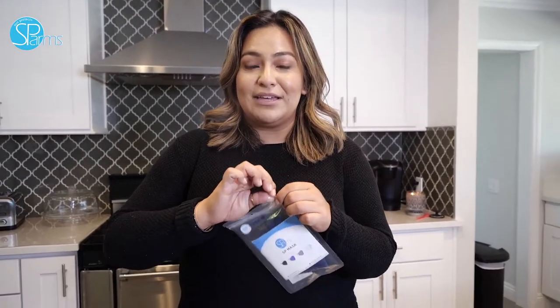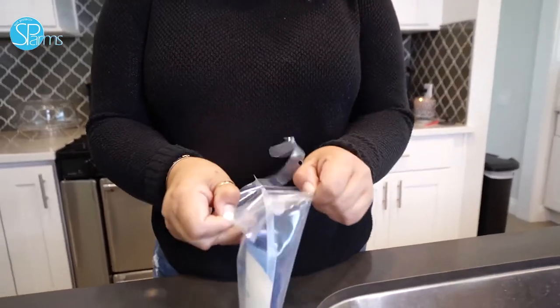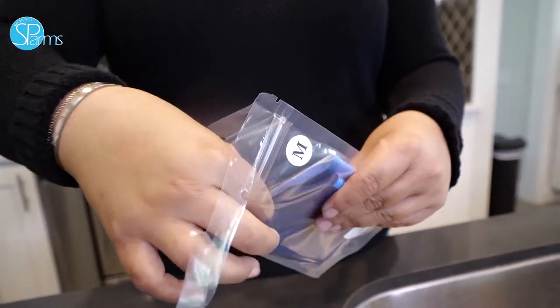Each mask will arrive in a protected, tightly sealed, easy to open package — just like so.